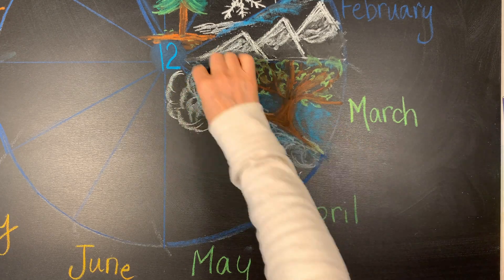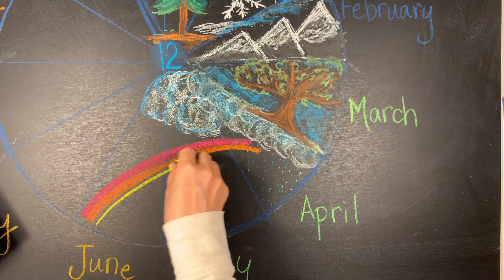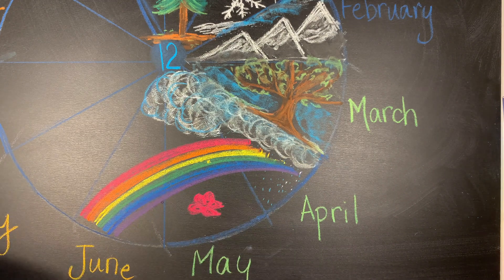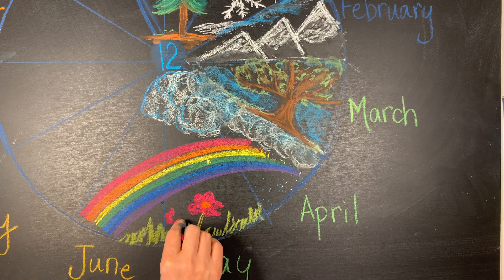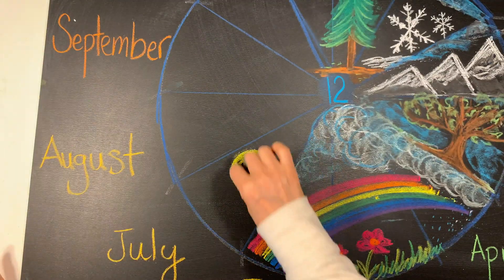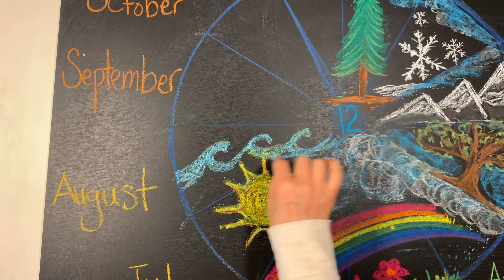I'm trying to do 'April showers brings May flowers,' but I didn't know what to do for June, so I'm going to do a really big rainbow that goes from June all the way to April. That signifies this new beginning — the rain, the new plants, and of course the beautiful rainbows you see when it rains and the sun comes out. The sun will come out for July. I don't really care for the way I made the clouds and sky for that; I was trying to make a blue sky with some white puffy clouds but it didn't really look that way.